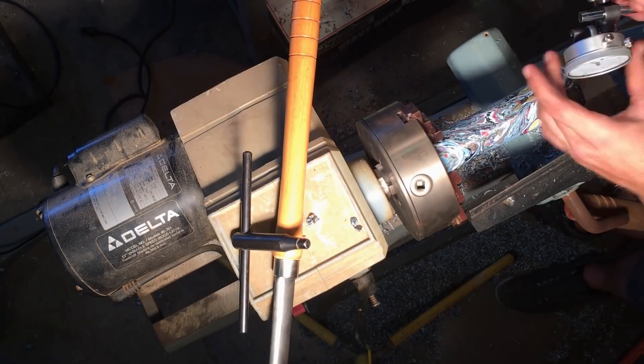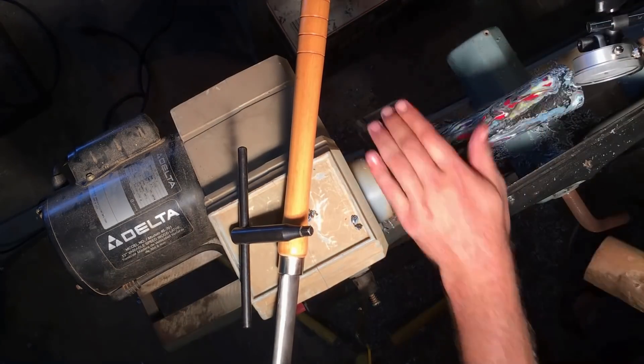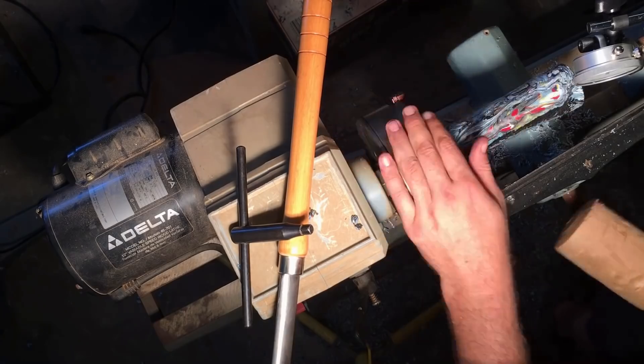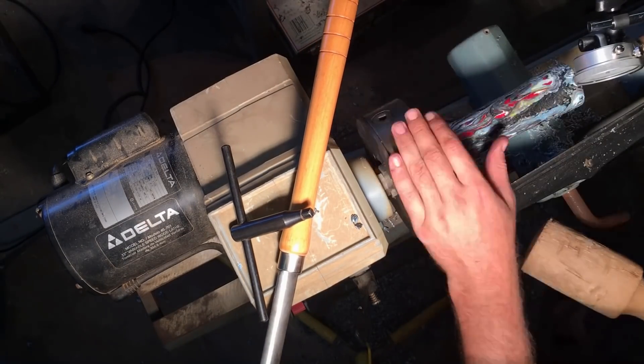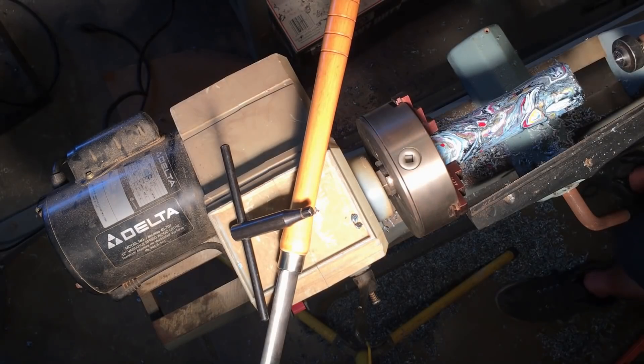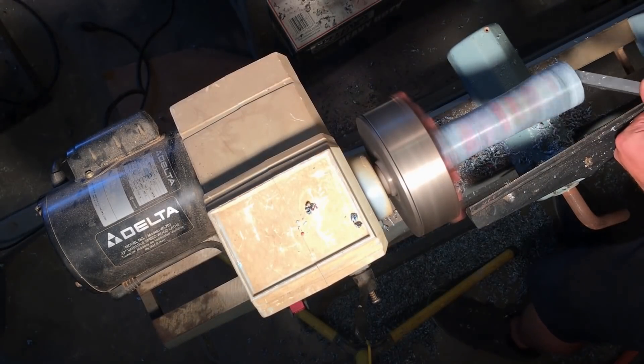Since I took the blank out and turned it around, I want to remount it in the lathe in a really precise manner, so I'm using the dial indicator to make sure that it's rounded up before I go back to work on it.